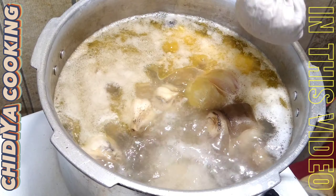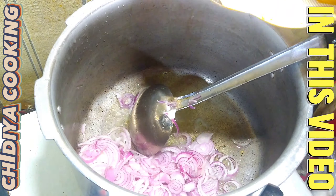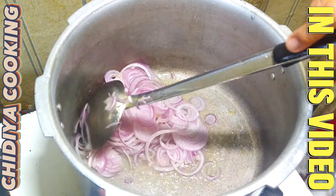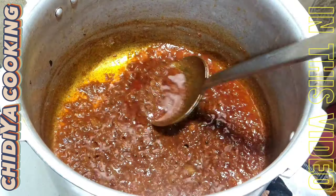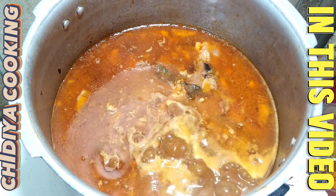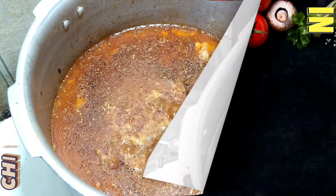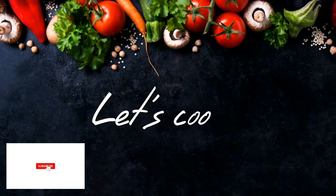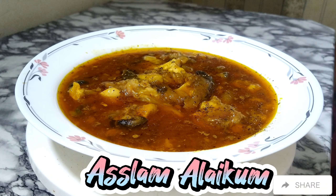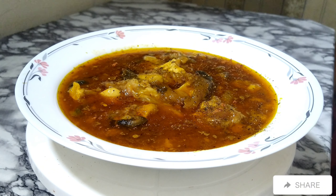Let's get started. Assalamualaikum, welcome to my Tidia Cooking Channel. How are you? I hope you will be good and happy.